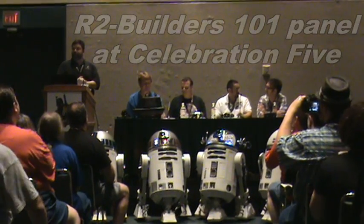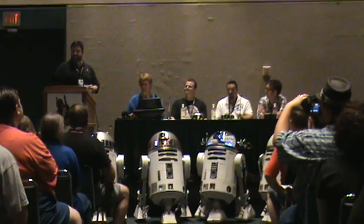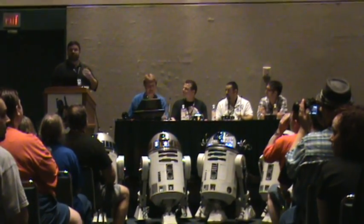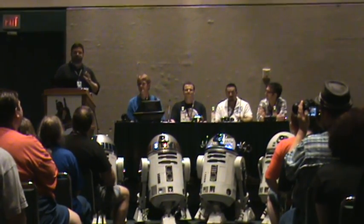Welcome to the R2 Builders Group. This is the Droid Building 101 panel. I'd like to welcome you. My name is Ben Lewitt and I am going to be the moderator. This should be really informal today. We're going to do a little question and answer session, but first we're going to introduce the rest of the panelists here.